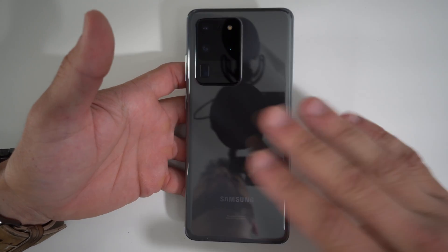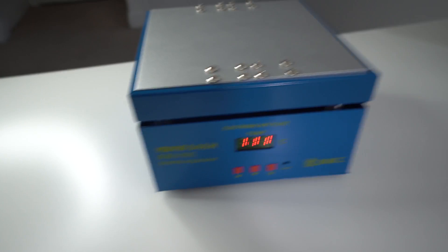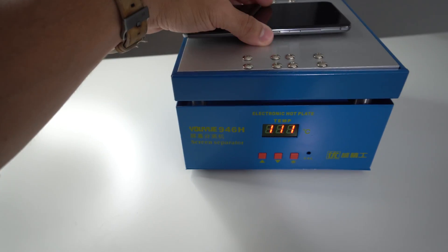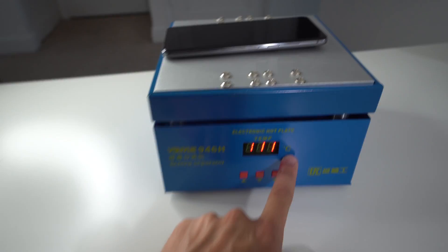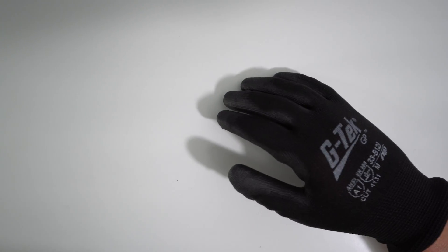Continue doing that for about a minute until it is too hot to touch for more than a second. I'm going to go ahead and place it on the hot plate — I set it to about 100 degrees Celsius and leave it on there for about a minute or two. We're going to need these rubber gloves so that we don't burn ourselves when holding the phone. Looks like the phone is hot enough now.